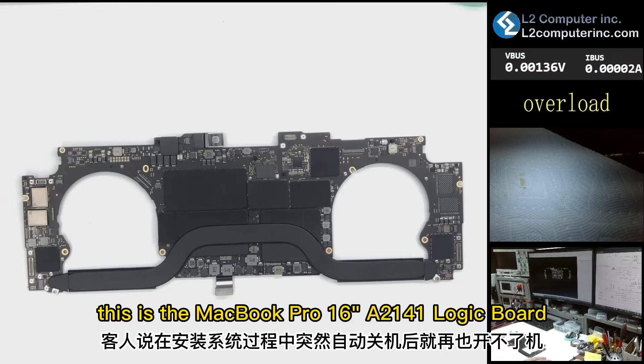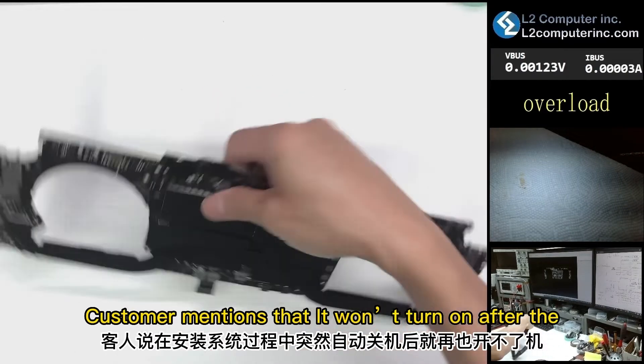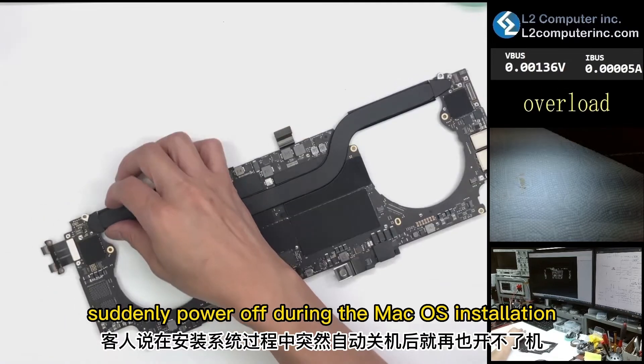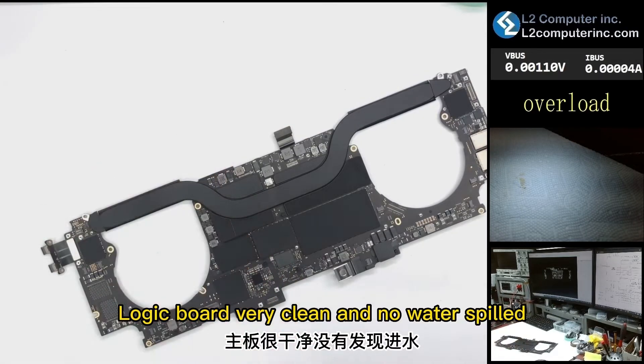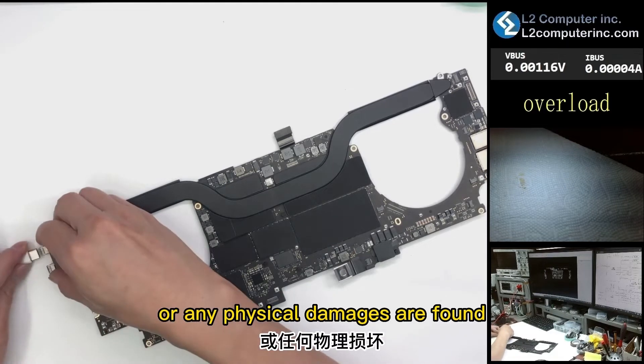Hello everyone. This is the MacBook Pro 16-inch A2141 logic board. The customer mentions that it won't turn on after a sudden power off during macOS installation. The logic board is very clean — no water spill or any physical damage found.